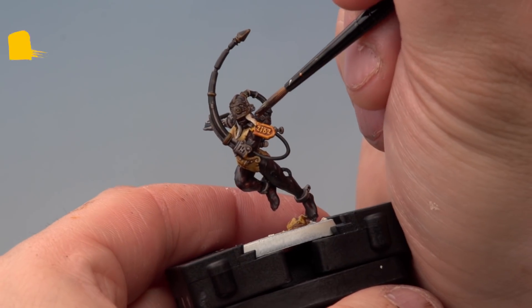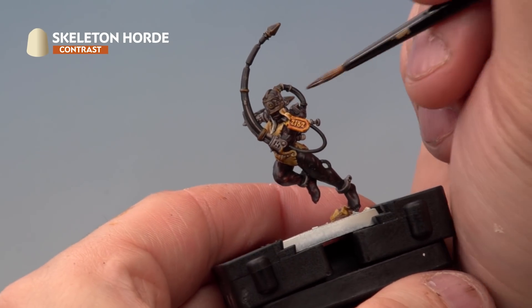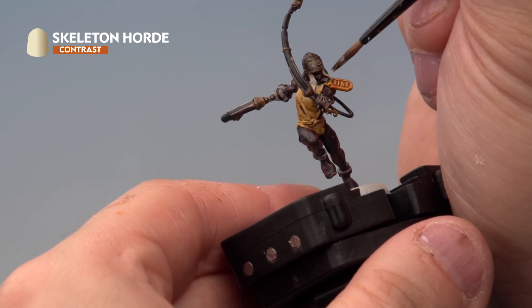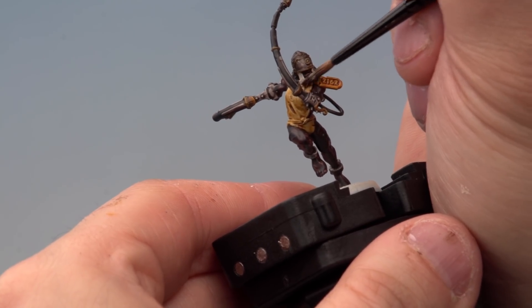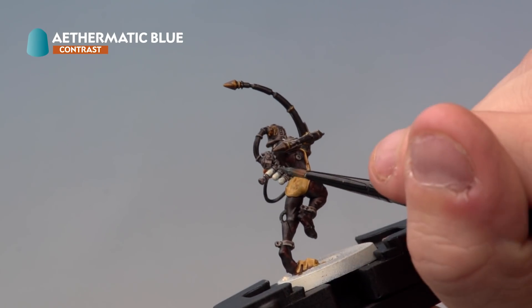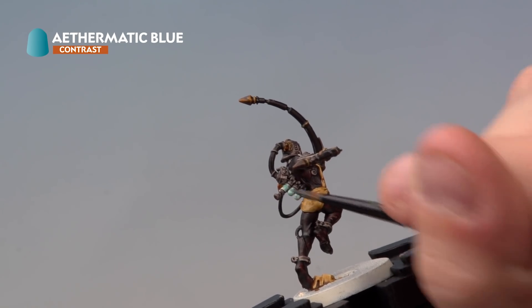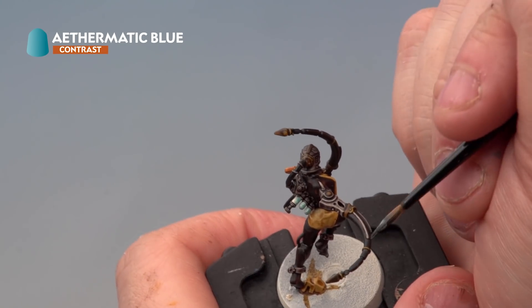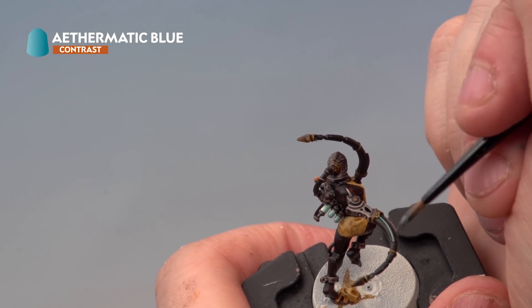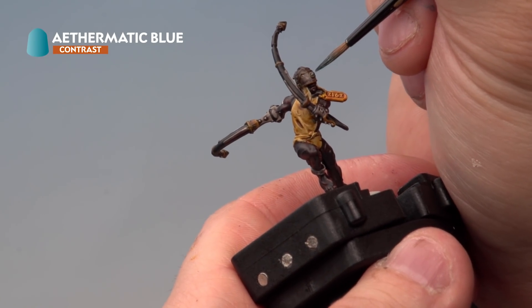Next up we're picking out the face mask with Skeleton Horde, very carefully touching it in there. Make sure you're not hitting the face, the yellow bits, or the metal — just be as careful as possible touching the face mask only. The last contrast paint we're using is Ethematic Blue, which we're painting onto the stim injectors on the Arcoflagellant's back, and in a couple of other places as well. We're going to place it onto the power ports on the flails to give a nice warm blue glow, like power is coming out of the flail. We're also going to use it on the lens on her eye at the front to make it look like a glowing light coming out of the head.